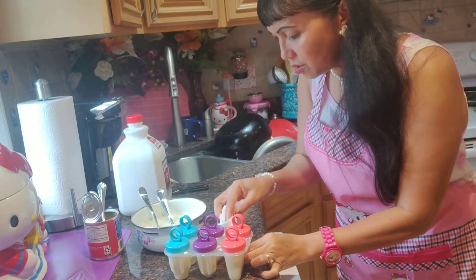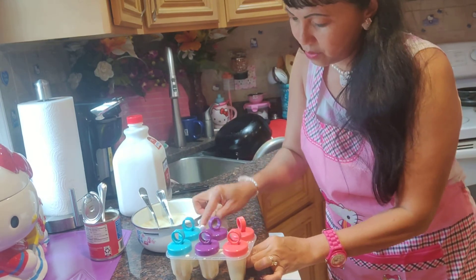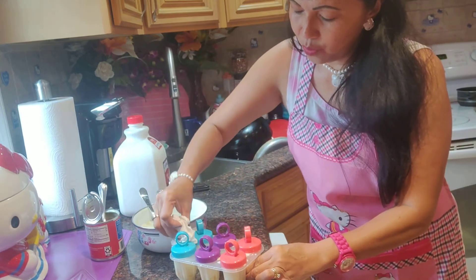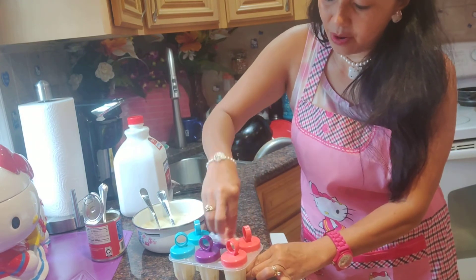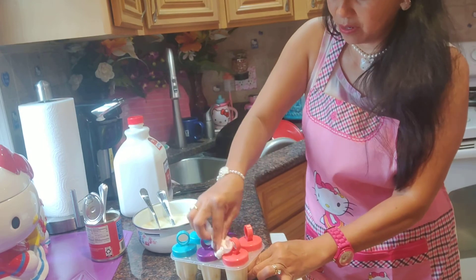You spilled around the edges, so you have to wipe it out. Wipe it clean so there's nothing sticky or stuck around when you remove the ice drop or popsicle.